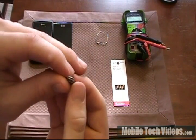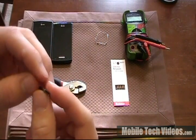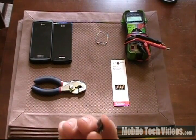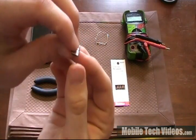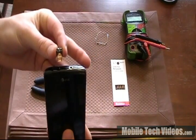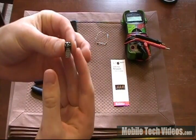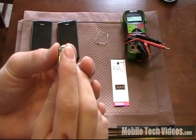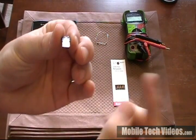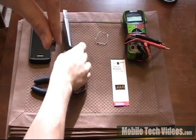We've gone ahead and ohmed through these to see which ones they go to. This is an original Captivate USB cable, so this may vary if you're using a different one. If you look at the connector as if it were going into the phone, you would see pins one through five. The pins we're specifically talking about are pins four and five — the last two on the right if you're looking at the phone in this orientation.